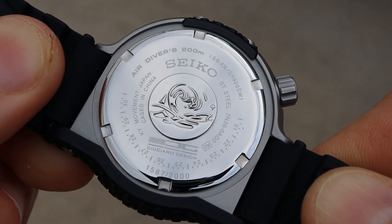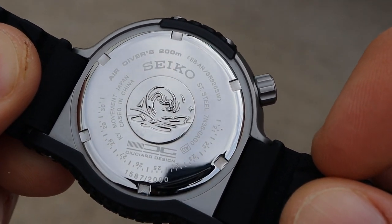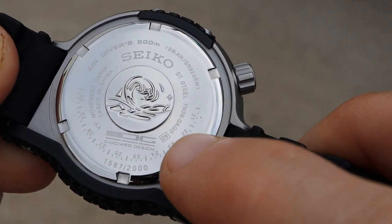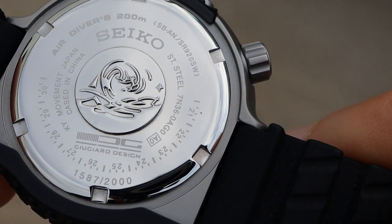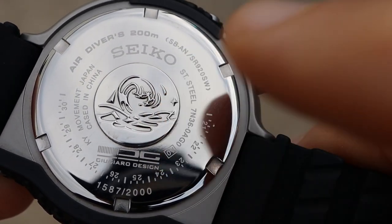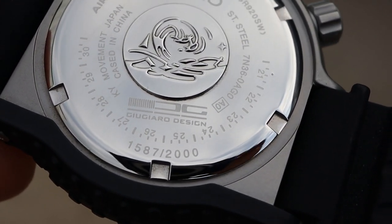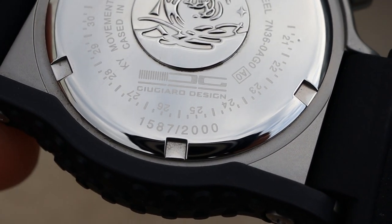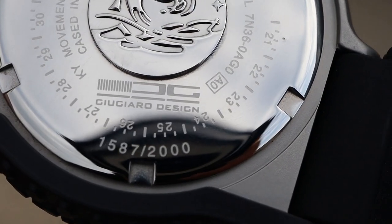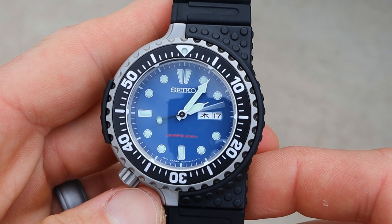Flipping the watch over to look at the case back, there's quite a bit of information engraved here — water resistance, movement type, and the marks for the years where a watchmaker will punch to indicate when he changed the battery. Being a Seiko diver, we do get the Seiko tsunami logo in the center, just like pretty much every other Seiko dive watch. There are also a couple of unique things: the individually numbered section showing this is a limited edition out of 2000, and the unique Giugiaro Designs logo engraved onto the case back as well.